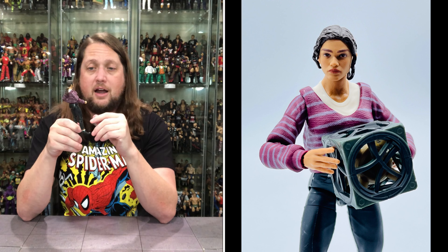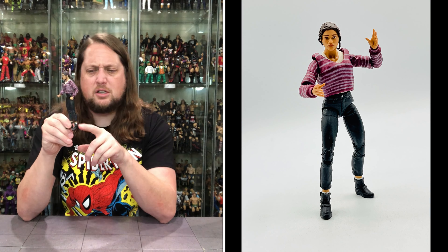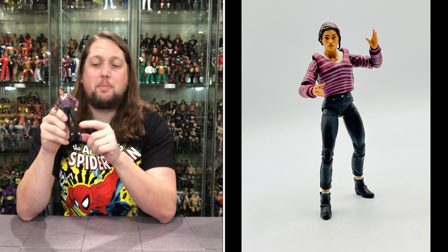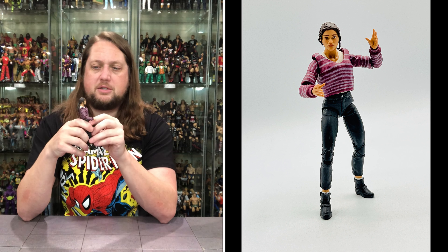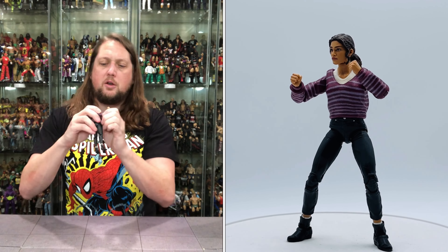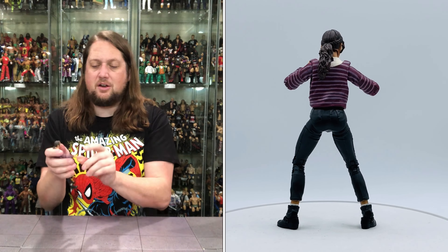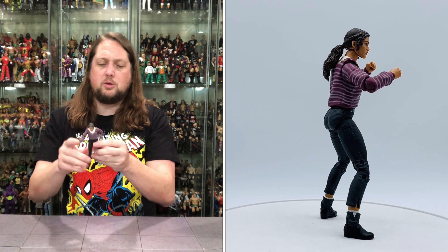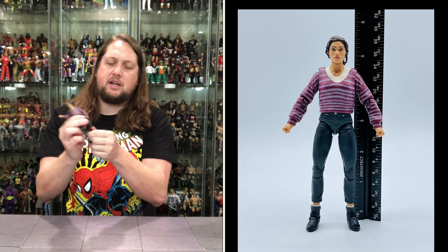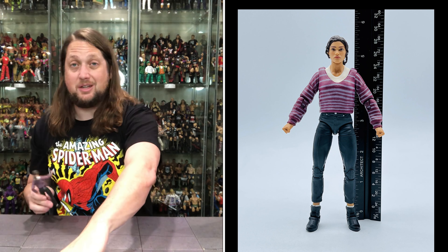She's got a white undershirt underneath the big baggy sweatshirt. Two fisted hands, and she's got some jeans — or maybe capris, they're a little short down to her boots — with socks sticking out the top. No pinless joints on the legs, but we do get pinless elbows. Arms go all the way around, no bicep cut. You do get side-to-side on the elbow, single jointed. Very small petite hands. No waist hula hoop, but you do get splits. Thigh cut. Double jointed knees. No boot cut, but you do get ankles back and forth side to side.